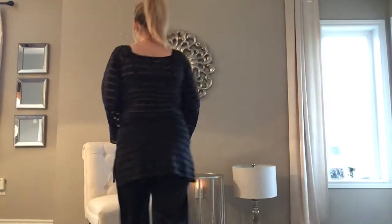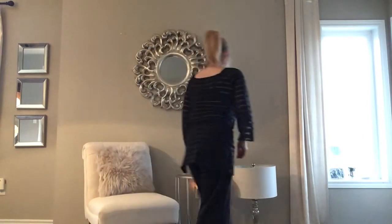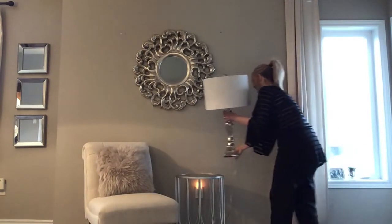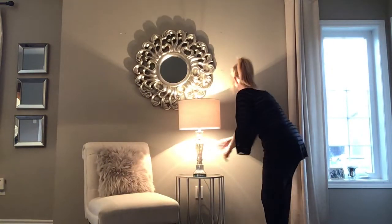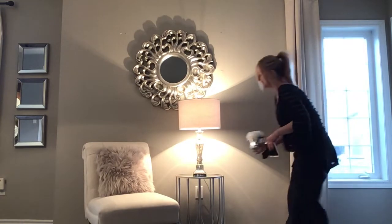When decorating a side table or accent table, the surface may not be that large, so try not to overcrowd your table with too many accessories. Stick with the rule of thumb when decorating with odd numbers. Here I've only used three accessories: the lamp, a small photo frame, and a small floral.